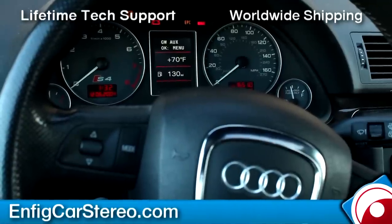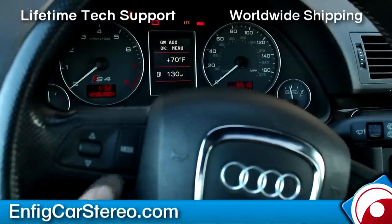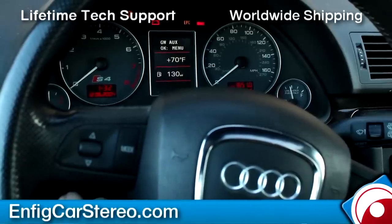Christian over at Enfit Car Stereo. We just installed the Dension GW P1 AC1 in a 2007 S4 wagon.